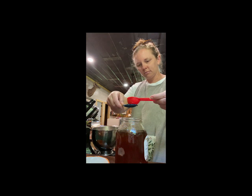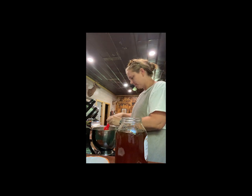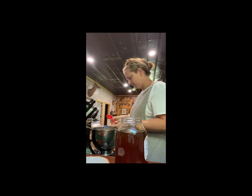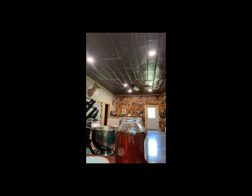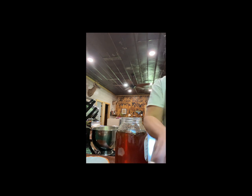So again, two tablespoons of honey. I like raw honey for the health benefits, so that's just what we prefer to use. And then feel free to lick the spoon — most of my friends know that's how I roll in my house.